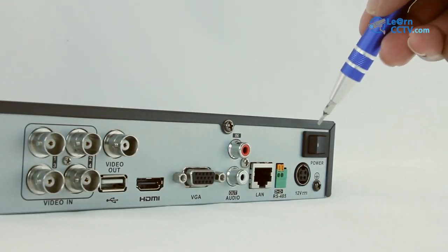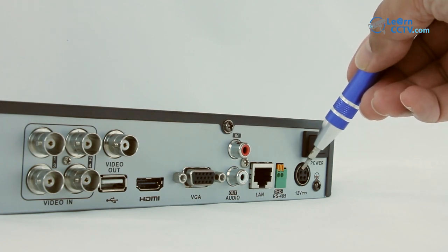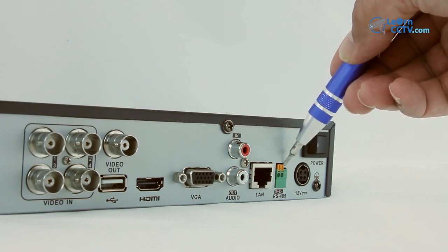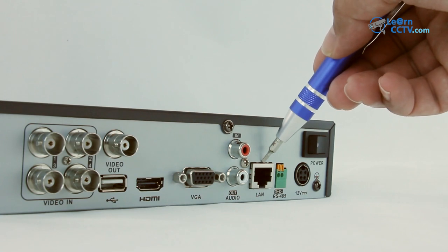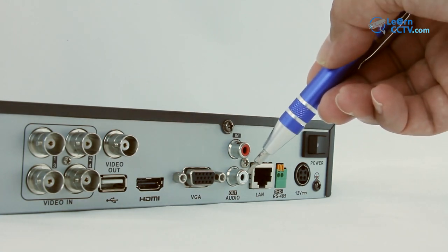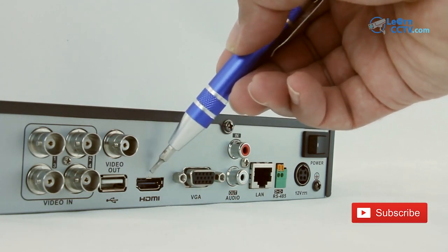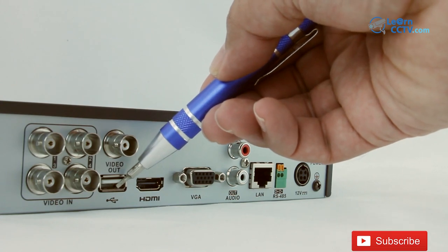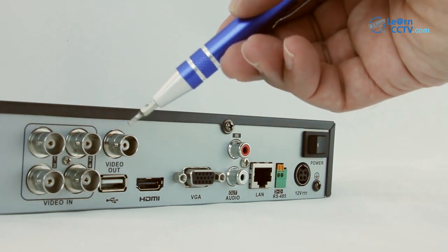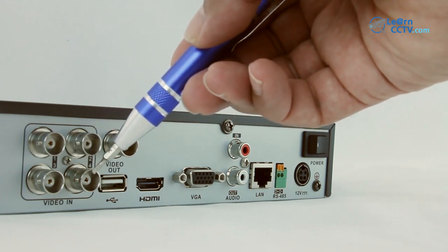Here on the back part you can see the button to power it up, the connection for power supply, control for mobile cameras, connection for network, input and output for audio, connection for monitor via VGA connector and also HDMI connection, and a connection for mouse or USB video output input.